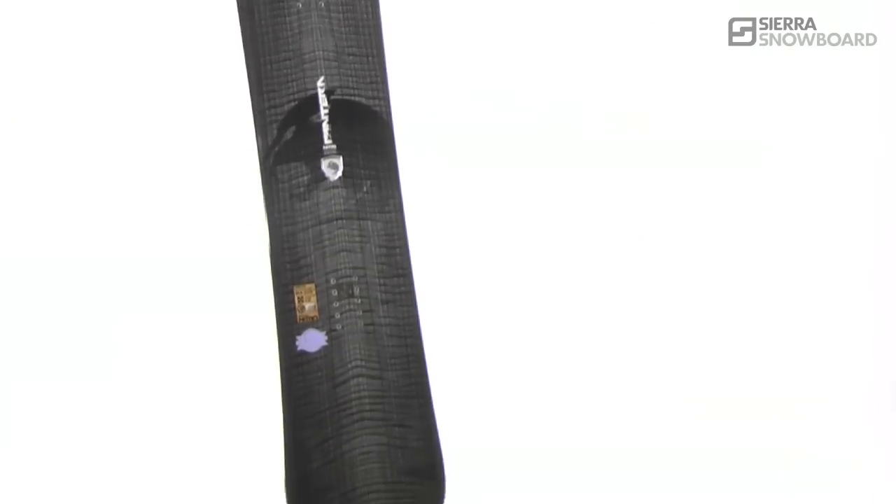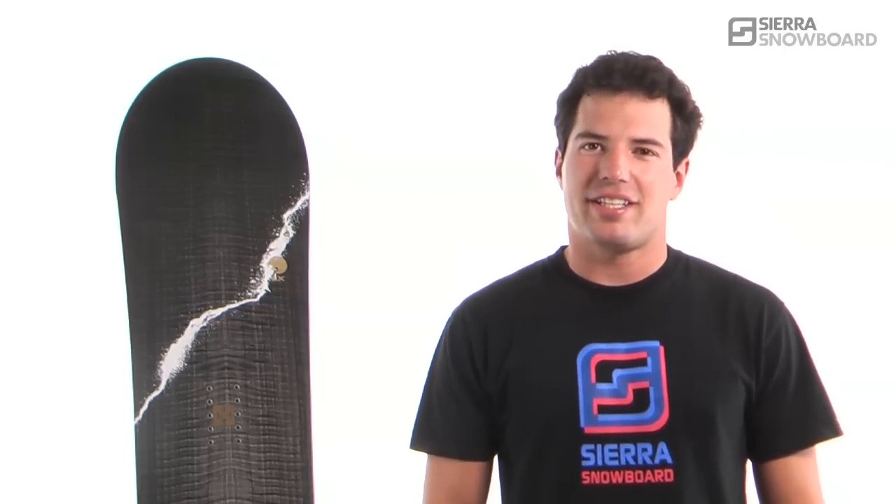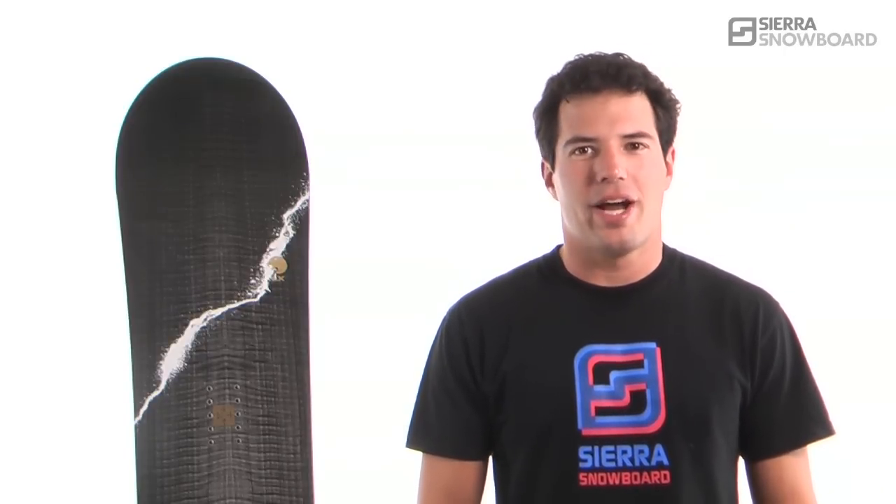This board will perform as it is pushed into hard terrain. The progressive sidecut and centered base will also keep you accelerating in and out of those secret spots. The Pantera LX is Nitro's ultra lightweight free riding board.